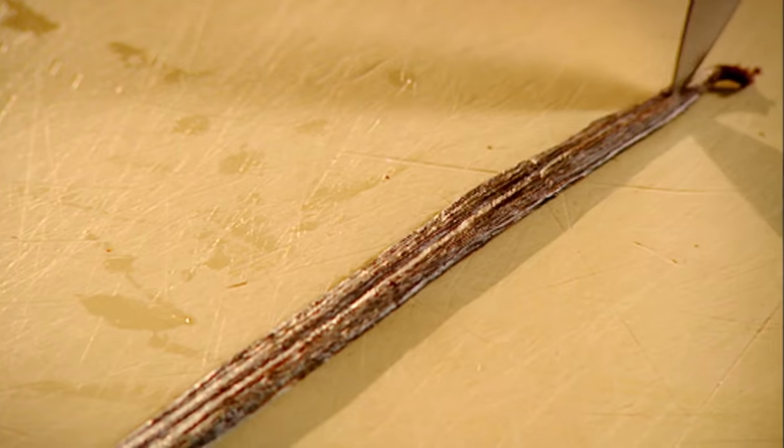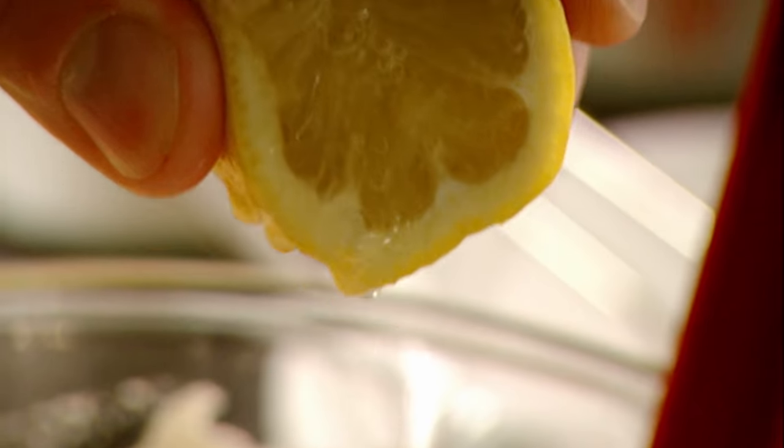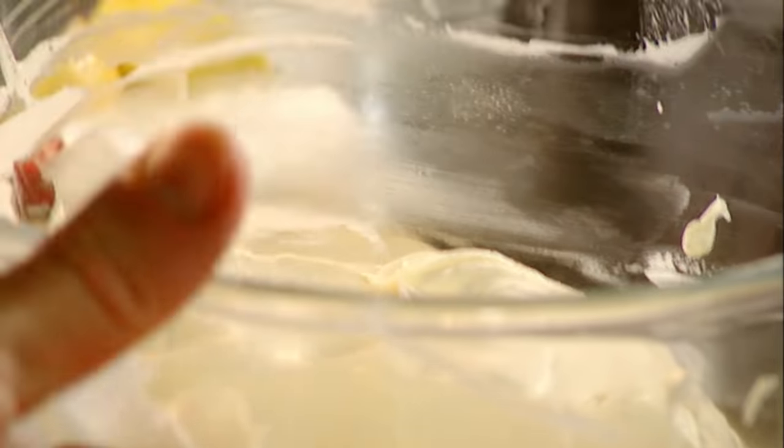Cheesecake. Cream cheese in. Vanilla. Icing sugar — sweeten up the cream cheese. Mix. Lemon. Cream. Whisk. I'm going to fold the cream into the cream cheese.